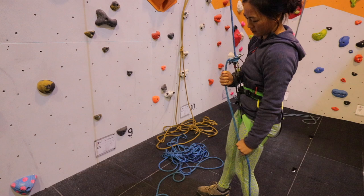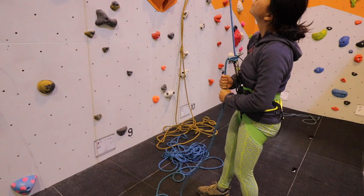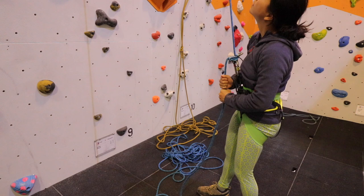To lower the climber, have both hands on the dead rope. Hold the rope with the lower hand and guide it upwards towards the belay. Grip with the higher hand so that the lower hand can slide back down to then grip and guide the rope up towards the belay again. This reduces any chances of rope burn and offers the most control over the climber's descent.